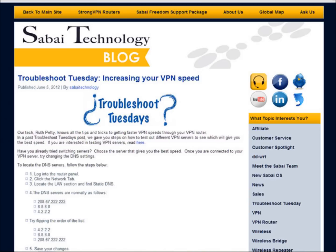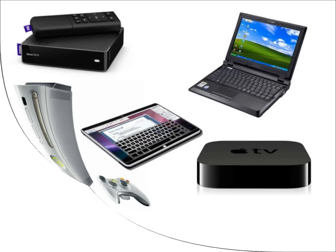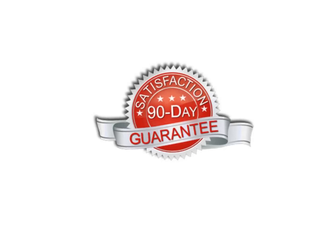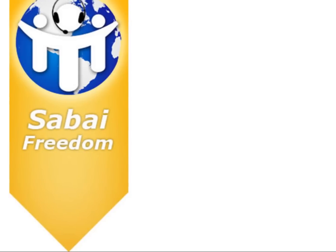Visit blog.sabaiTechnology.com to learn more about our Sabai OS version 4 and the unique features that it offers. Virtually any device on your network can be tunneled through VPN with a Sabai router. Sabai routers can be set up in 5 minutes or less and always include a 90-day satisfaction guarantee and 3 months of Sabai Freedom, our one-on-one technical support package.